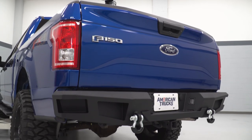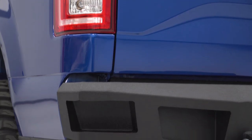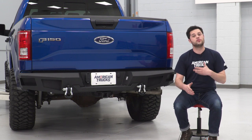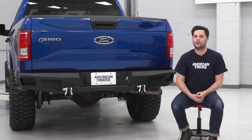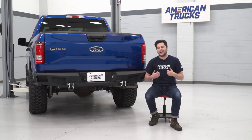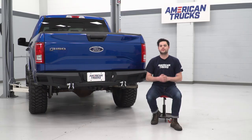One thing I do want to warn you guys about — one feature that will not transfer over from the factory rear bumper to the HD — that's going to be proximity sensors. If your truck is optioned with those, the HD will not accommodate those. However, Barricade does make some bumpers out there that will. If you're working with a truck that is not optioned with proximity sensors, this is going to be a great option for you.